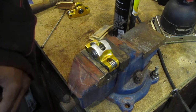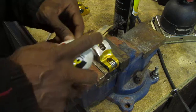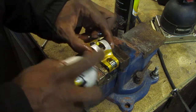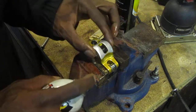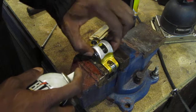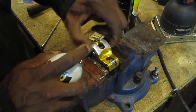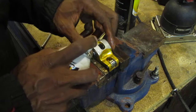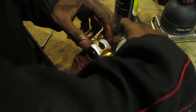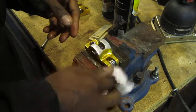Then hit it with a little bit of grease. Try to make sure it's well greased. All the metal shavings are gone. Wipe off this excess.